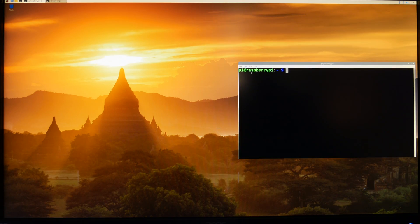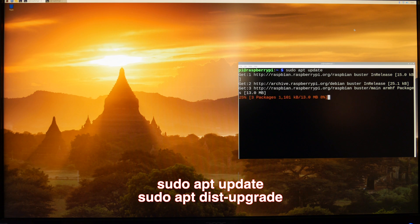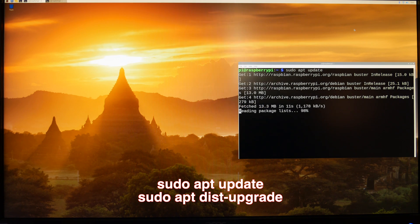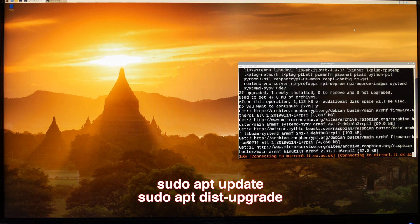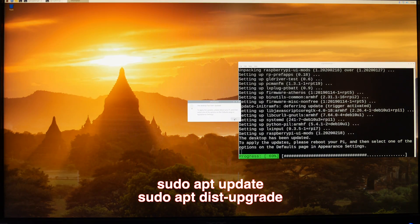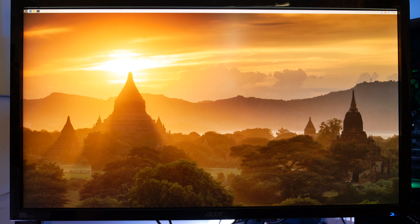I'm using Raspbian on my Raspberry Pi. The first thing we need to do is open up a command prompt and type the following commands to make sure we're up to date on all the software. The first one is sudo apt update, and the second one is sudo apt dist-upgrade. As soon as those are complete, we need to do a reboot, so we type sudo reboot.